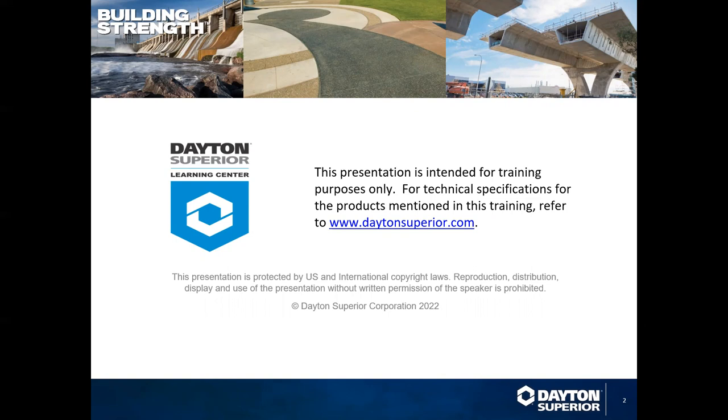Each of our webinars are also recorded and placed on YouTube on Dayton Superior's channel, as well as the DaytonSuperior.com website. Just search for product videos and you can find all of the past ones. A little bit later on I will send out an email to let you know that this one is available as well.